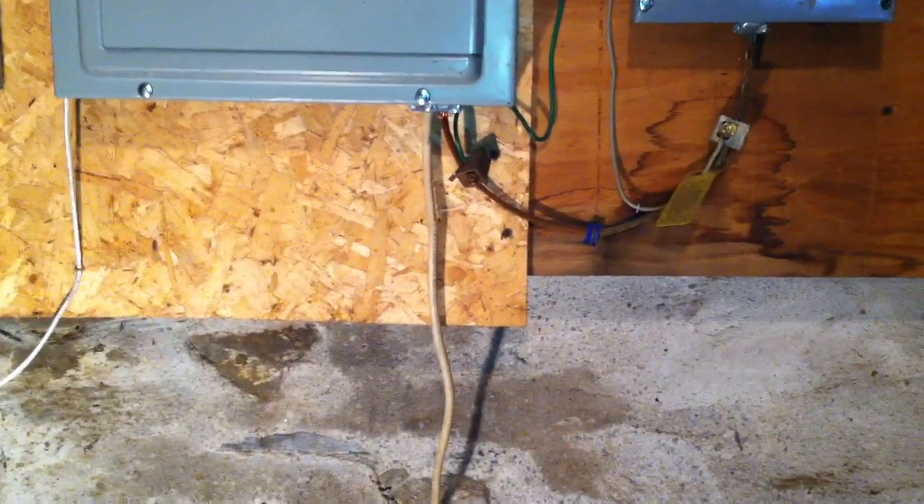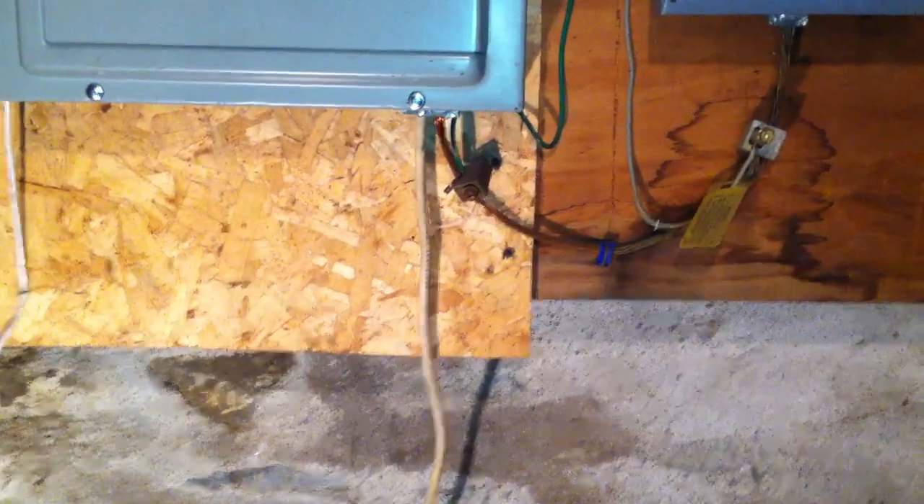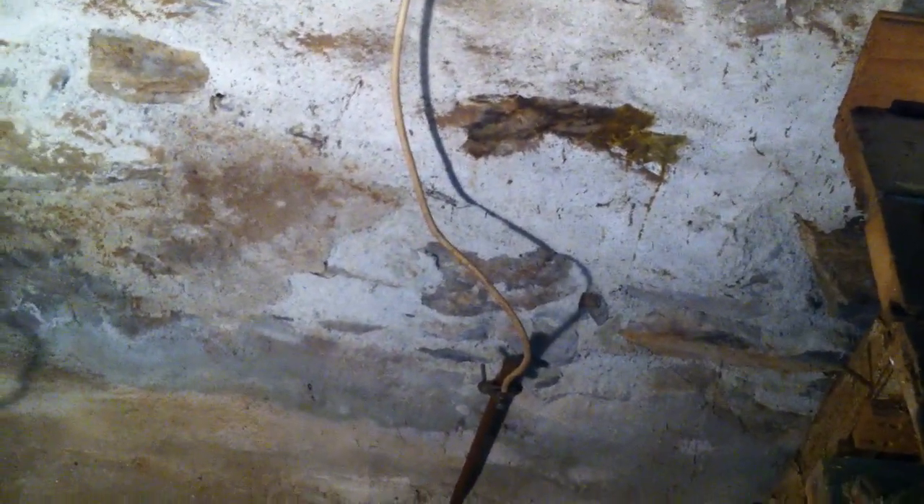But even then, the wire would have to be re-identified. To use a white wire as a grounding electrode conductor is not permitted, according to 200.7A.